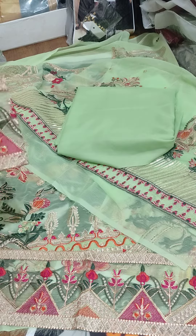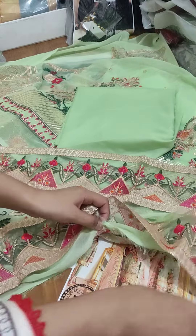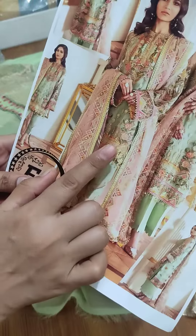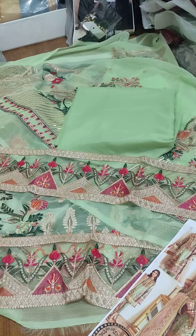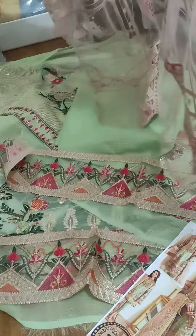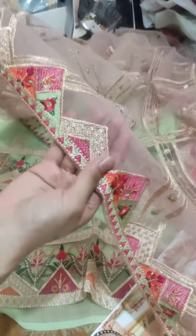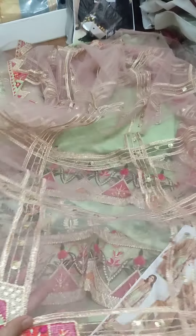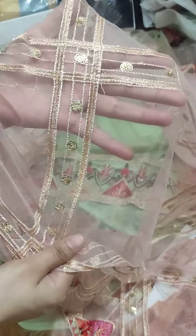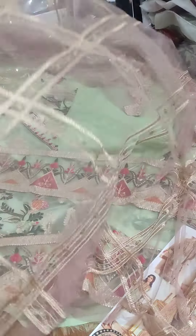The sleeves are very beautiful. Now I am going to show you the Dupatta. Net fabric is used for the Dupatta — it is a very beautiful article. The Dupatta side borders are very important. The embroidery is very important. Throughout the whole Dupatta, you have beautiful threadwork and sequence work. Full heavy embroidery is very important.